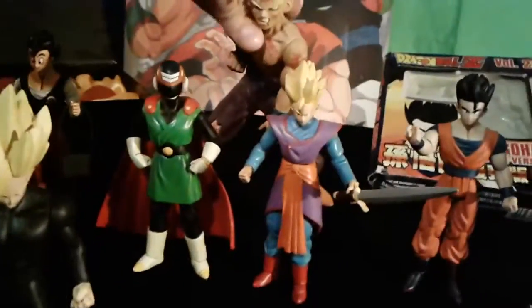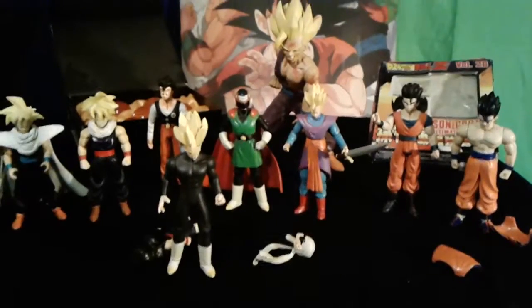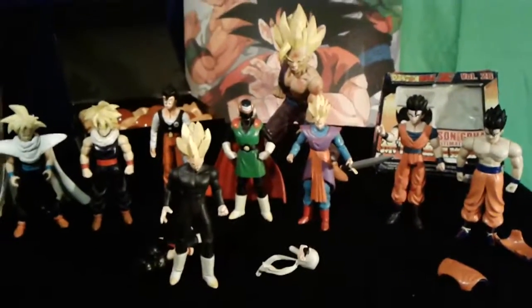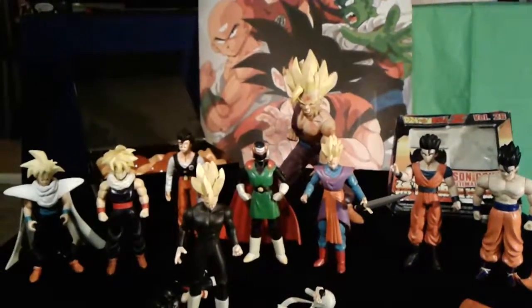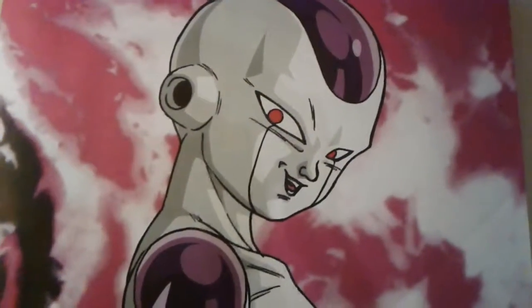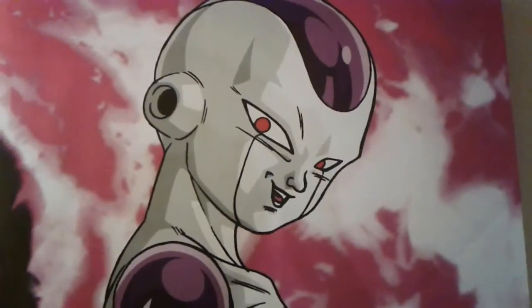That is it for today's episode of Gohans. I hope that you enjoyed. Please let me know in the comments what you think, and I'll catch you guys next time. Next up — Frieza! See you next time, guys.